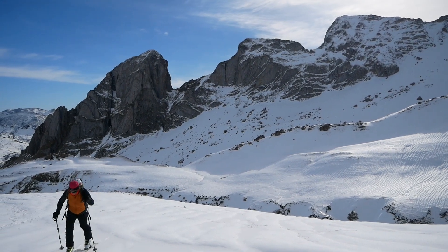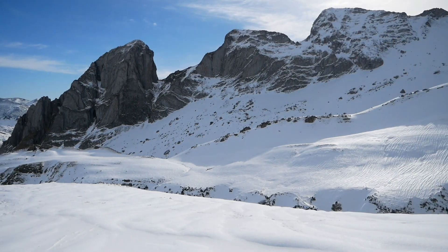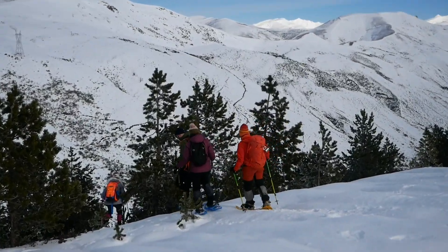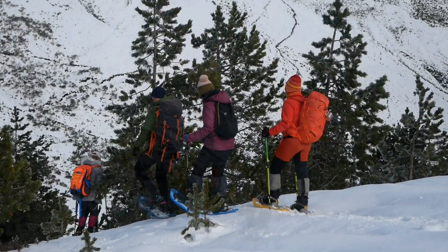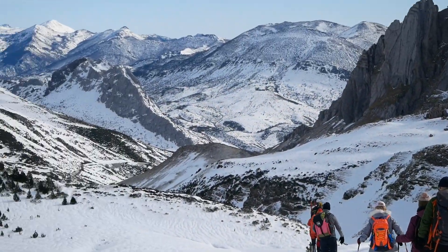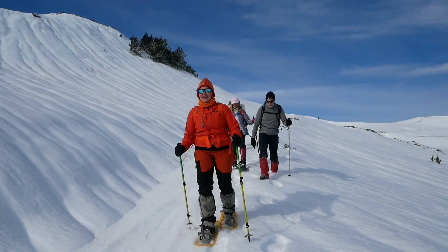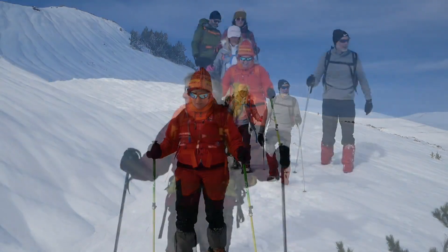From the ridge we have an unbeatable view of the north face of the Estrada Gistredo. The true name of these peaks, as they are known in Casares, is Los Corros, but over time they have come to be popularly known as Las Tres Marías.